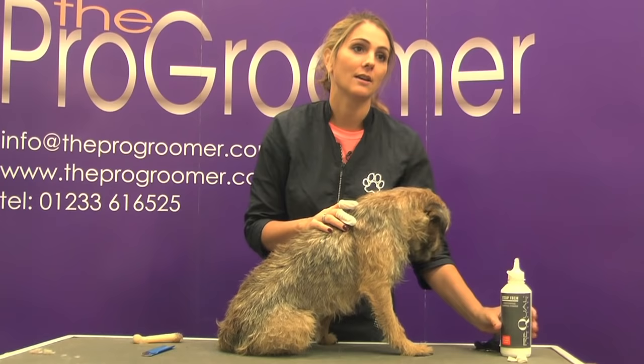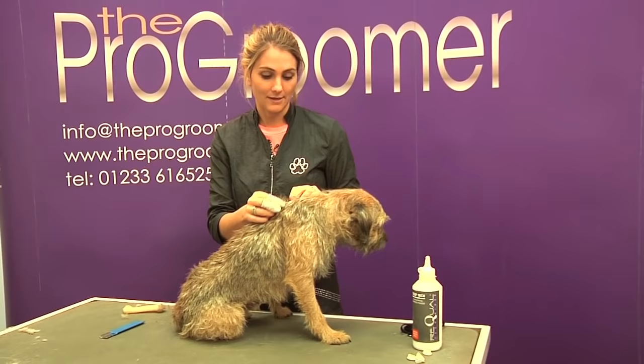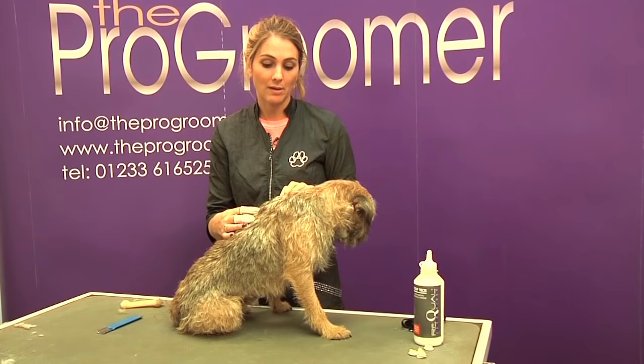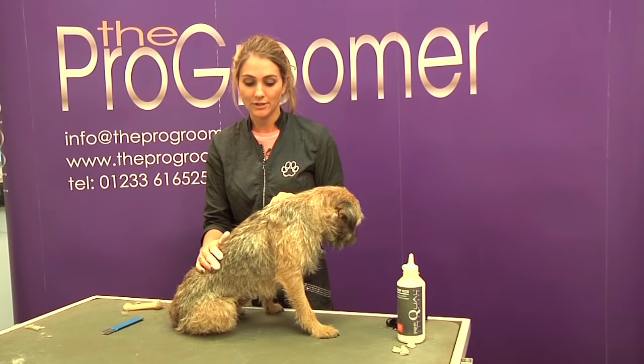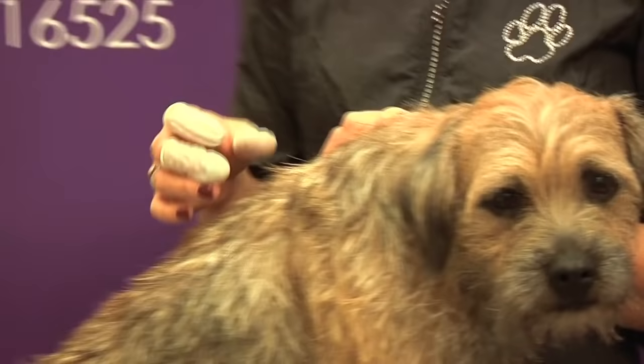I just want to point out that Alfie has not had a bath. He has come in as he is and I will completely strip him out, and then if I decide to bath after, I would just bath him with a little bit of antibacterial shampoo or something like that just to make sure he doesn't get any skin infections. They are much easier to hand strip if it's not a clean coat - a clean coat will just sort of slide out of your fingers a lot more and just doesn't have the same grip as a dirty coat.